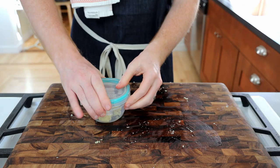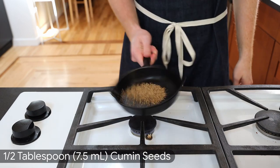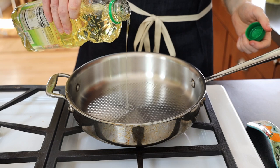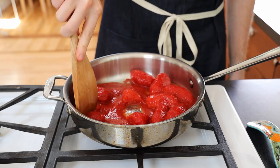Set the garlic paste aside while we start cooking the achar. Toast half a tablespoon of cumin seeds in a pan over medium heat for a minute until fragrant, making sure not to burn them. Remove from heat before adding a couple tablespoons of canola oil to a large pan along with a large can of peeled tomatoes, breaking them up into smaller chunks with a spoon.